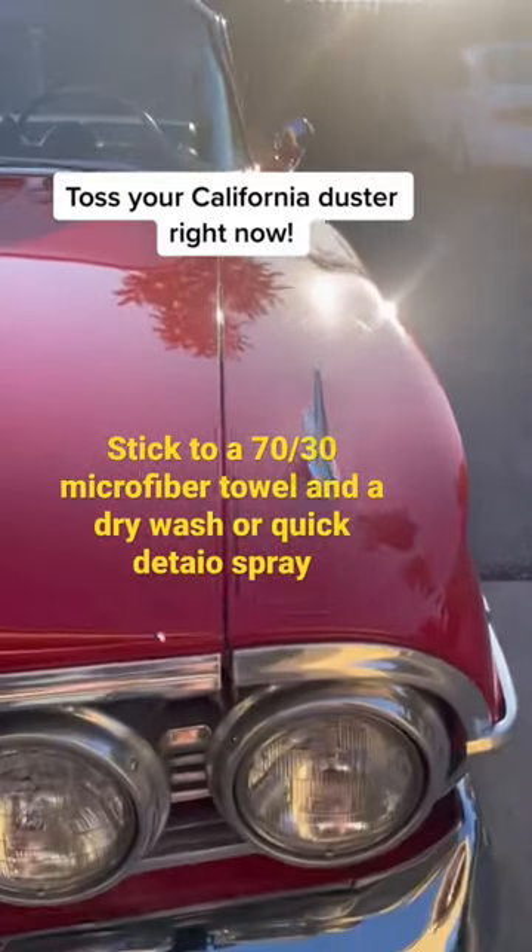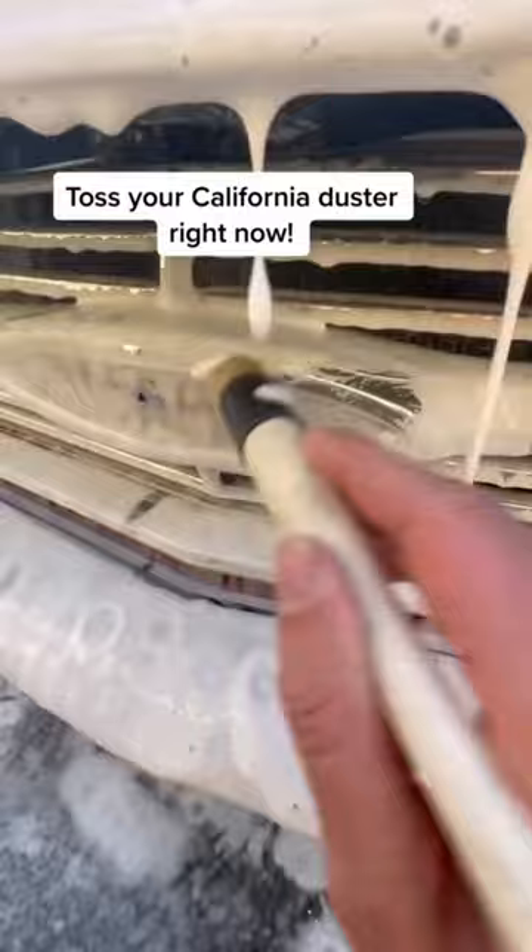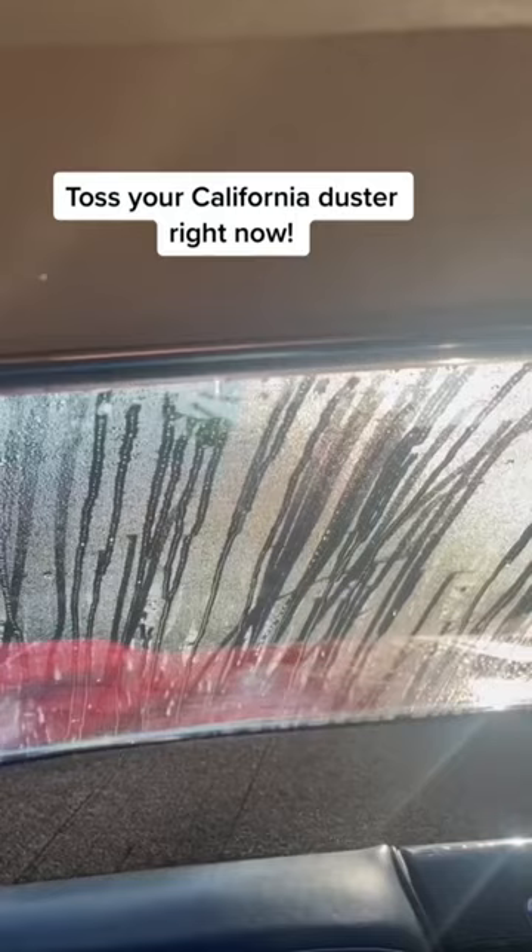If you use a California duster, toss it right now. This customer has a beautiful 1960 Impala, and another detailer told him, hey, if you just want to get the light dust off, just use a California duster. Absolutely not. The dust gets trapped in those fibers, and then you're dragging those fibers across and causing scratches.